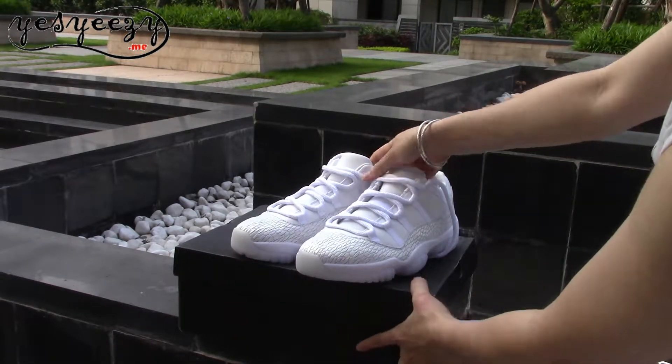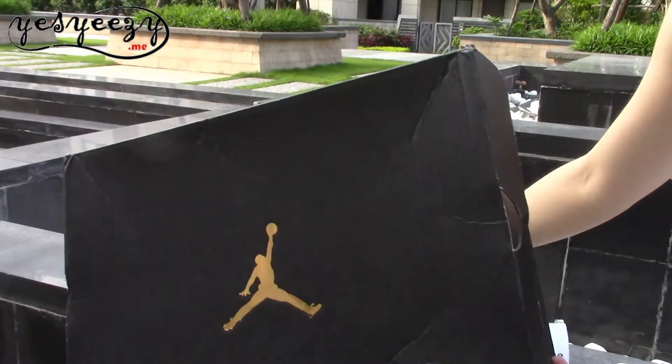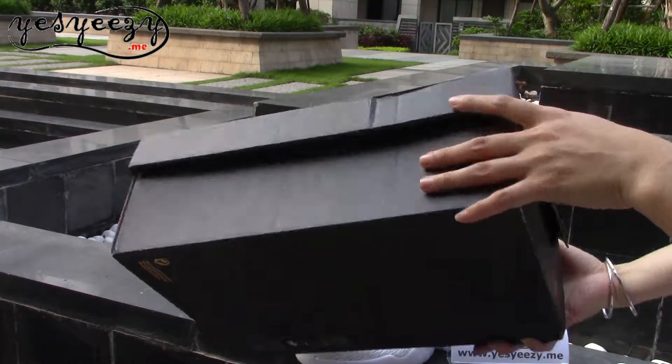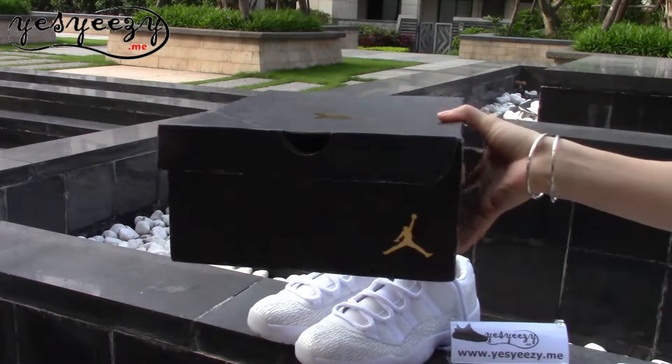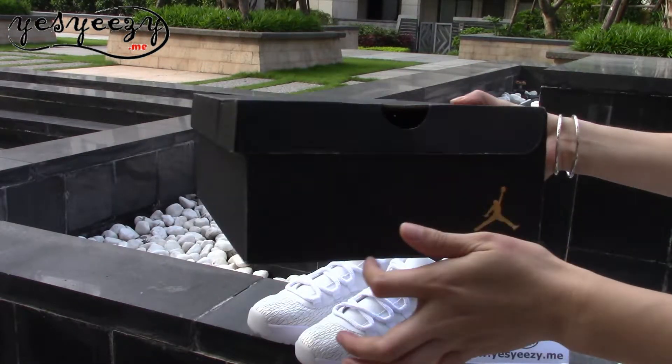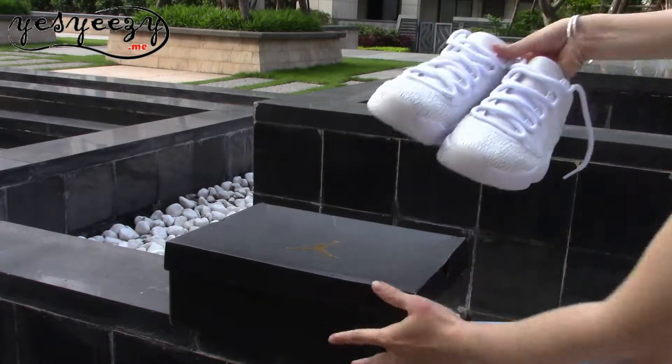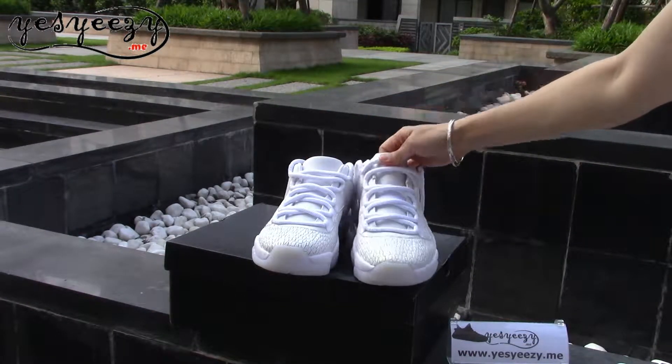Here is the box — the black box with the gold emblem on the top. You can find there's no label on the box. This is a sample pair from the factory.